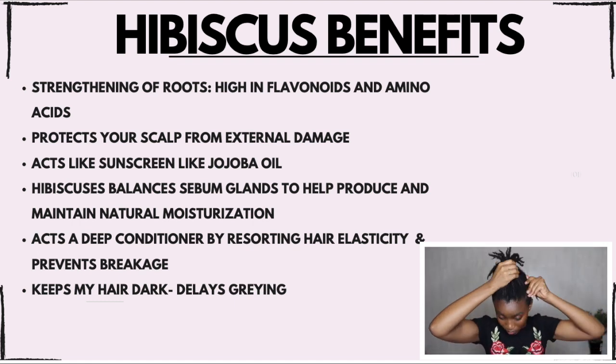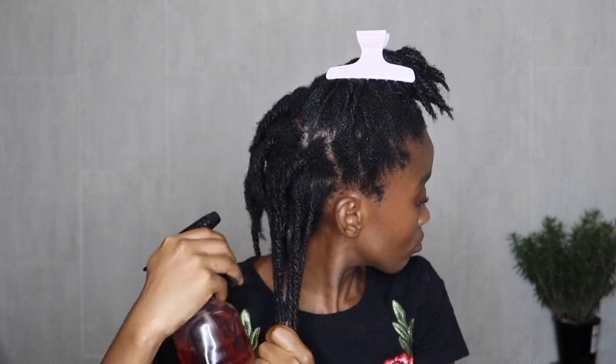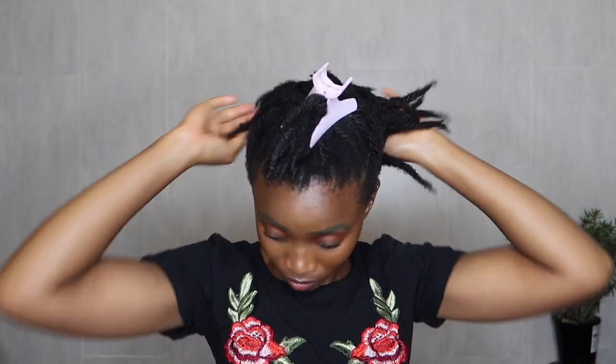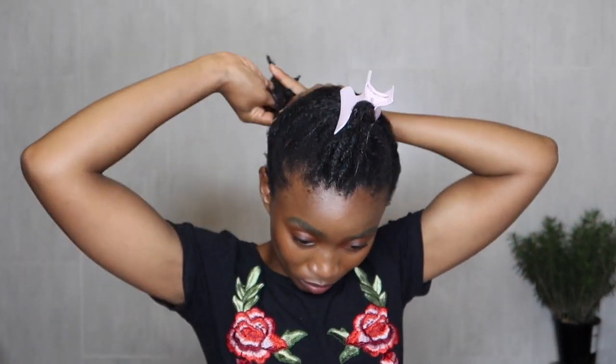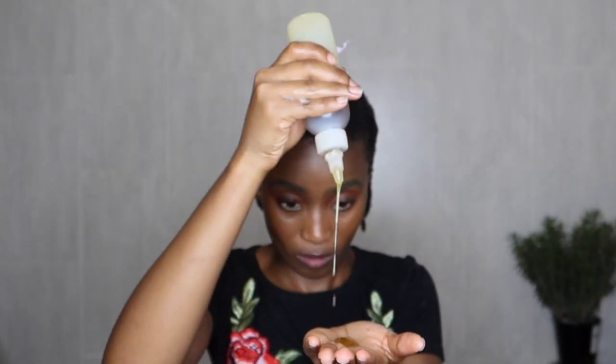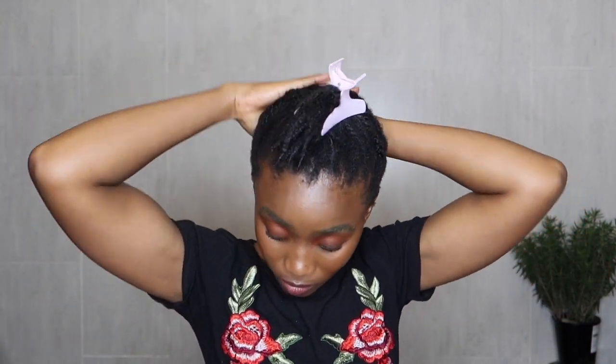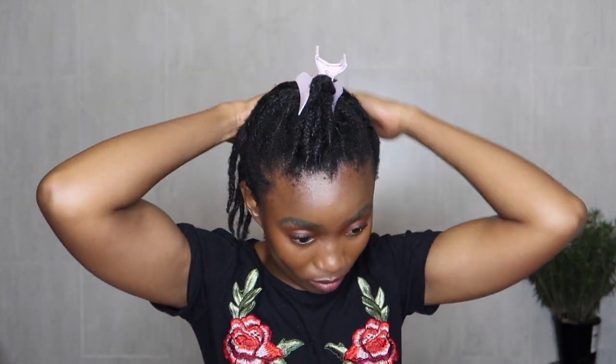I want everyone to have good, healthy hair. If you suffer from dandruff, get into the habit of using hibiscus in your hair — it also protects your scalp from external damage. This is also how I keep my hair dark. Not only do I use other oils like jojoba oil, which acts as a sunscreen for your hair, hibiscus does the same and it's super lightweight. You can use the flower or make it into a powder — it helps restore elasticity, prevents breakage, and keeps my hair pitch black naturally.